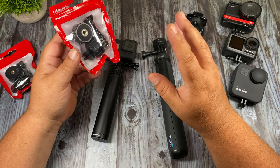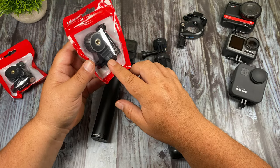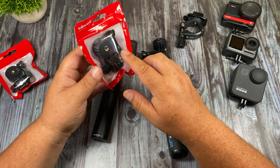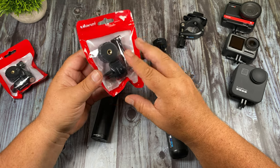Now the only problem with this kit is that if you're going to be mounting your GoPro to several different mounts, you're going to need several of the base receivers. Unfortunately they only sell them as a kit which comes with the top mount, one receiver, and a quarter 20. So if you need more of those receiver mounts, you have to buy multiple packages.